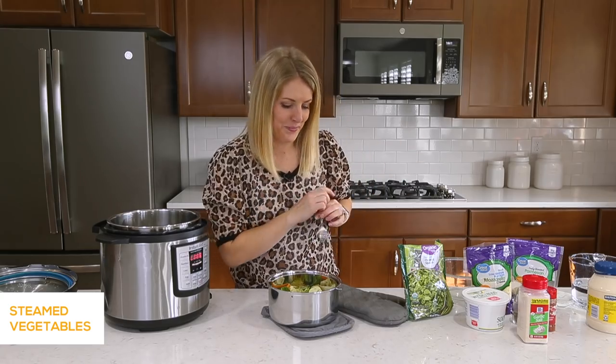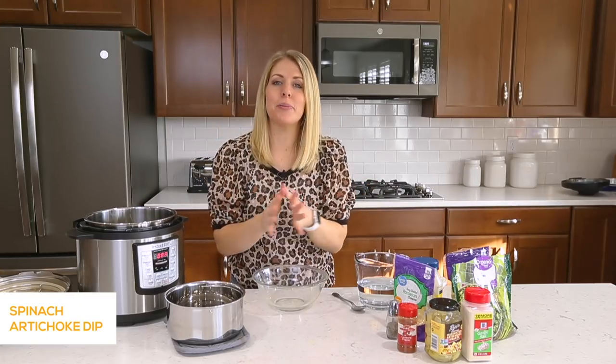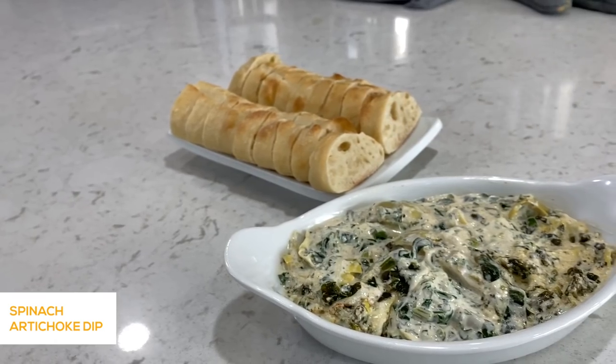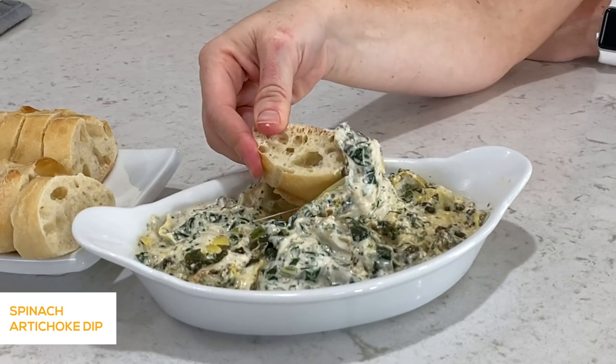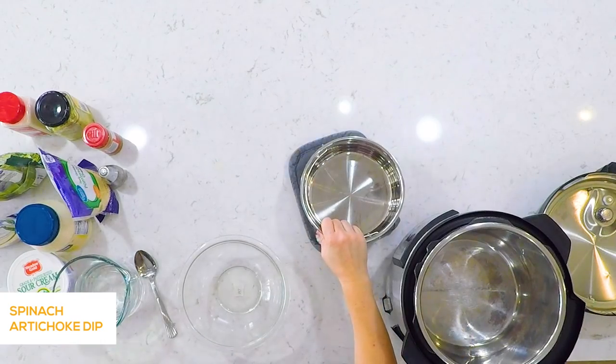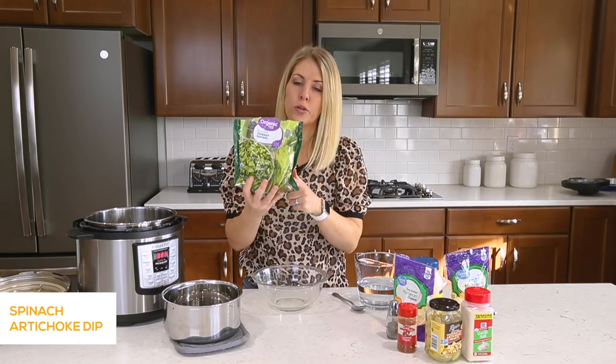Going on to recipe number two. Using pot-in-pot you can do all kinds of delicious things. One of my favorite things to make is dips. Today I'm gonna make a spinach artichoke dip using the pot-in-pot method in the Instant Pot. We're gonna start out with about 10 ounces of frozen spinach and pour it right into the bowl.